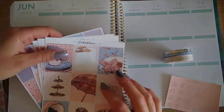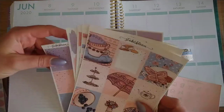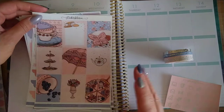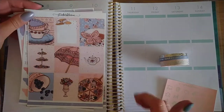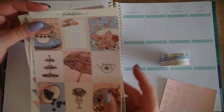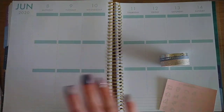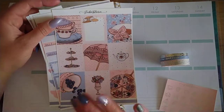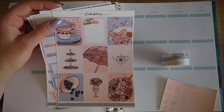This week we're memory planning for the week of June 8th to the 14th. This was what I thought was the week of Father's Day but it turned out not to be — I just assumed it was in the teens in June. So instead it was just a kind of non-week, and I brought in this kit from Sticker Bloom which just has a June kind of vibe for me.